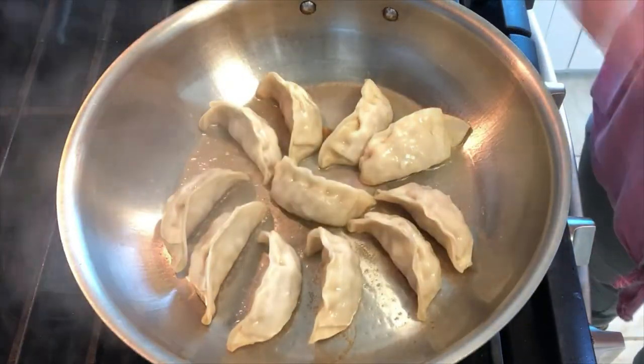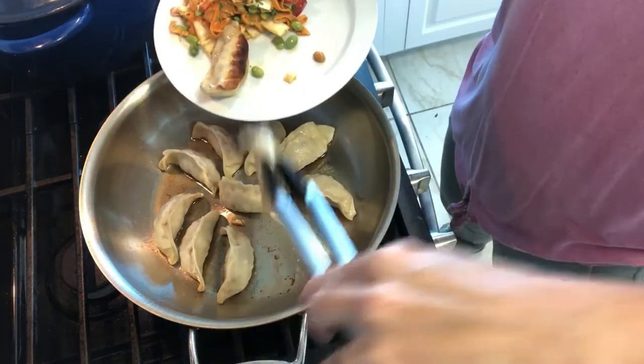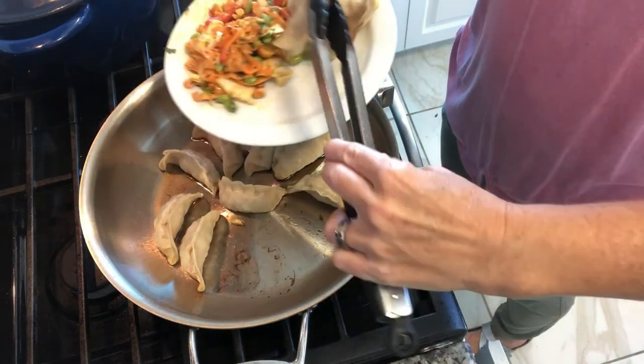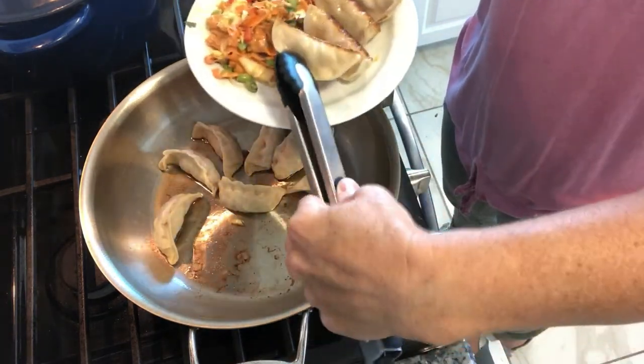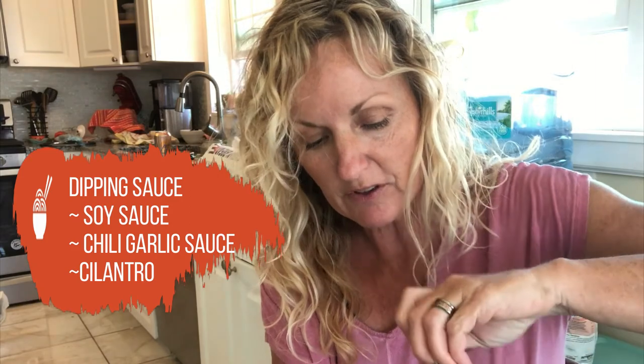Serve these with soy sauce and some Sriracha. When you serve these, you're supposed to have the brown part showing. Look at that — let's give these a try. I just served them up with the sauce on it. So good, so easy. I didn't even have to make them. Let's try the salad — salad is very good too. Thank you so much for watching Kathy Cooks4U. I hope you are enjoying these easy Asian meals, and we'll see you next time.